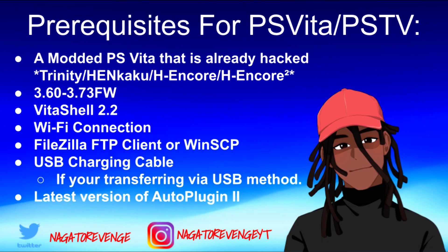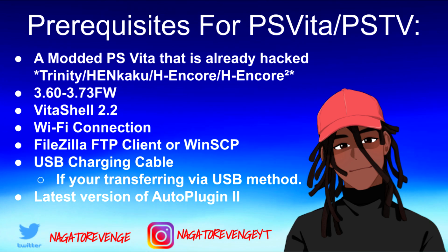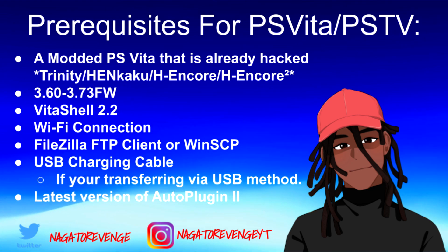With all of that out of the way, we're going to go ahead and get started on all the additional information and disclaimer so everyone is on the same page, and then we're going to get started on the actual tutorial. First things first, you need a modded PlayStation Vita or a PS TV that's already hacked in some form — whether you're using the Trinity Exploit, Henkaku, H-Encore, or H-Encore 2. I'll be using my 3.60 PS Vita 2000 that is on Henkaku Enso.